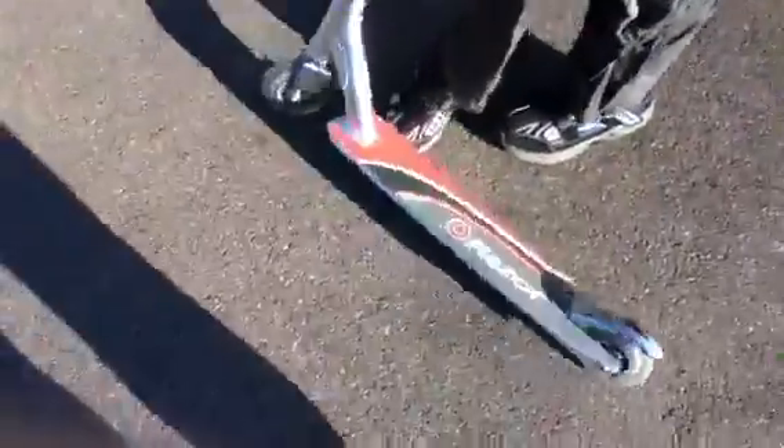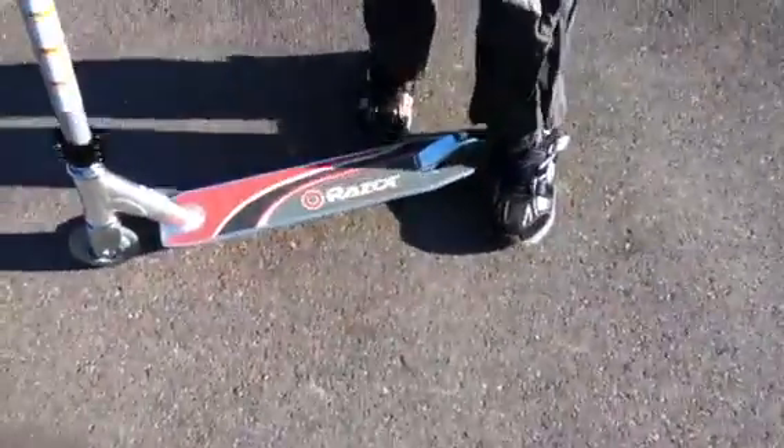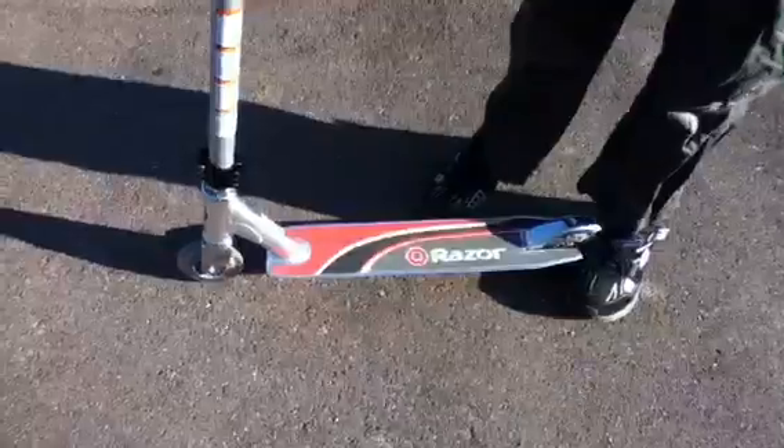Is it pretty new? I got it on Thursday, so this is what a new Razor looks like. It's got a piece of mud on it, but other than that it's fairly new. Do you recommend people to buy it? Yeah — show it to the camera.